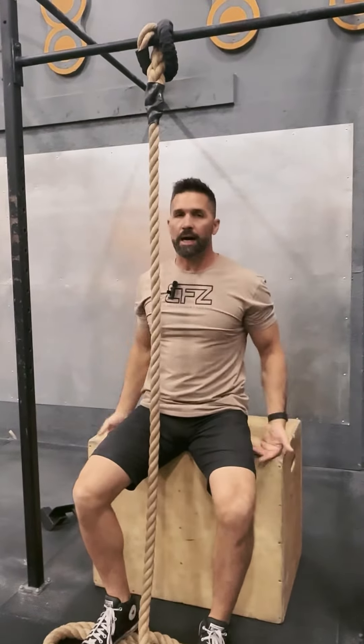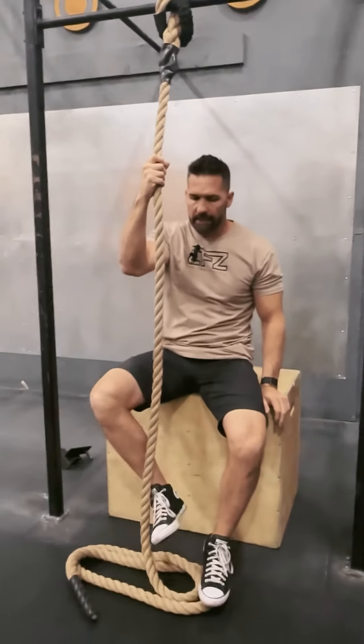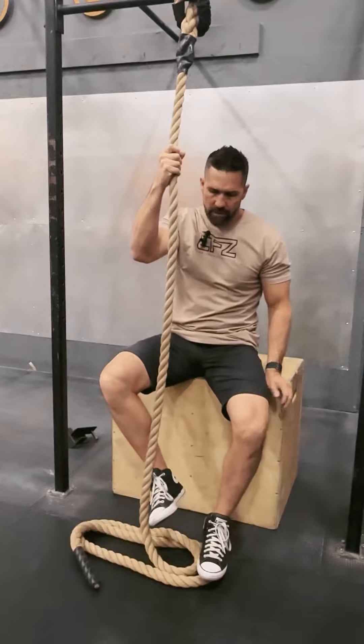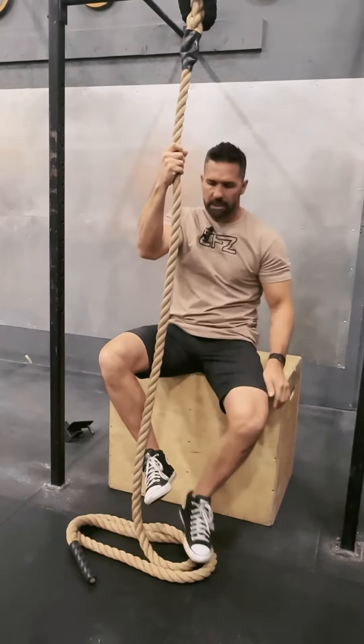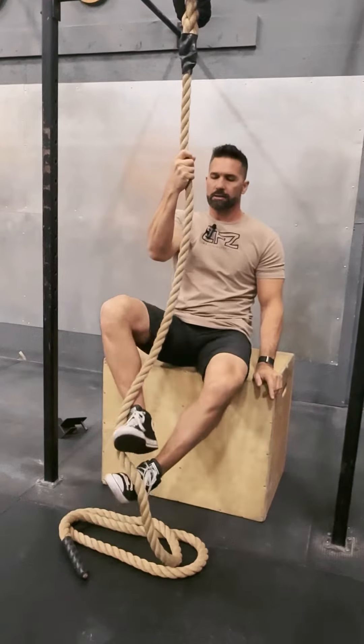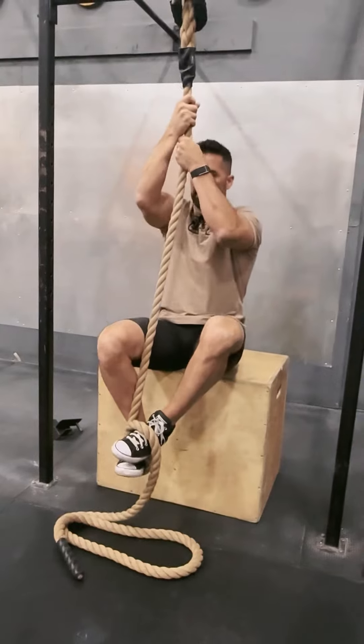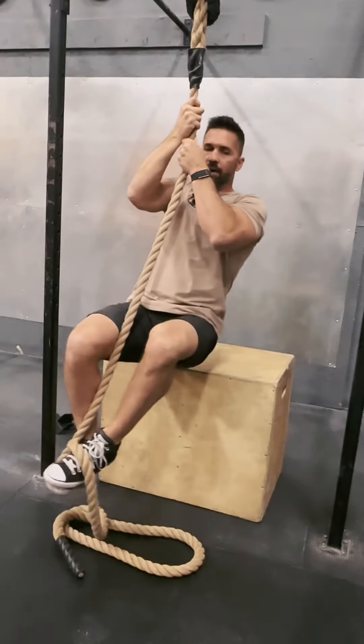I'm on a box just sitting underneath a pull-up rig, and what I'm going to do is fold my legs, bringing one foot in so the rope goes on the outside, then put my other foot underneath it and just kind of crisscross. From here, I'm going to push that pressure on the rope and then just stand up and come off that box.